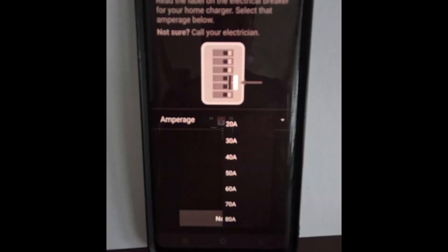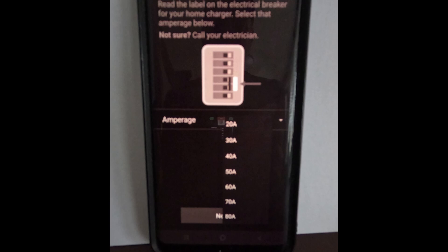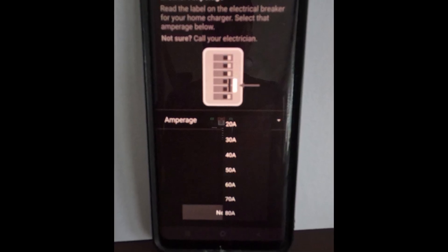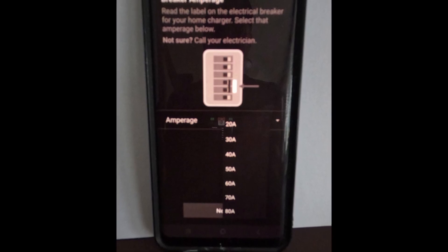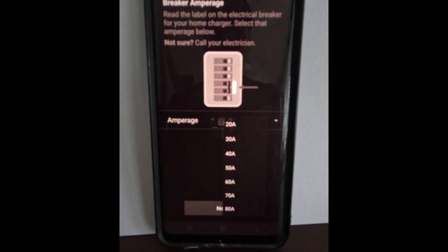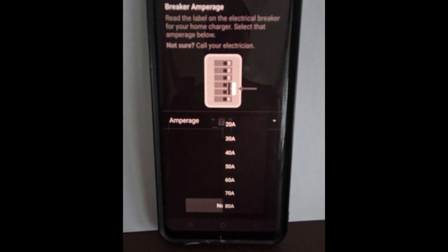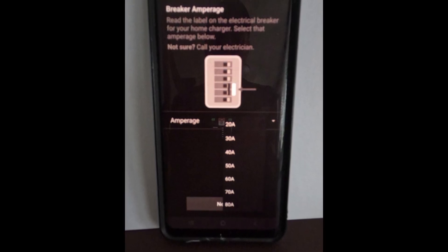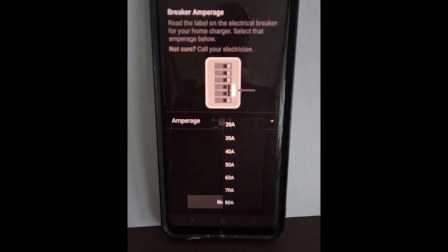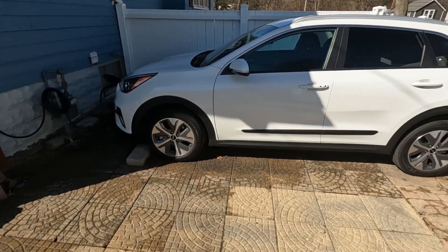In the hardwired options it gives you 20, 30, 40, 50, 60, 70, and 80 amps. If you're only using a 50 amp breaker, you can't tell it to use 60, 70, or 80 amps — the circuit can't handle that. But if you wanted to charge slower, say at 30 amps, your battery would last a lot longer and you'd have many more cycles left on it.